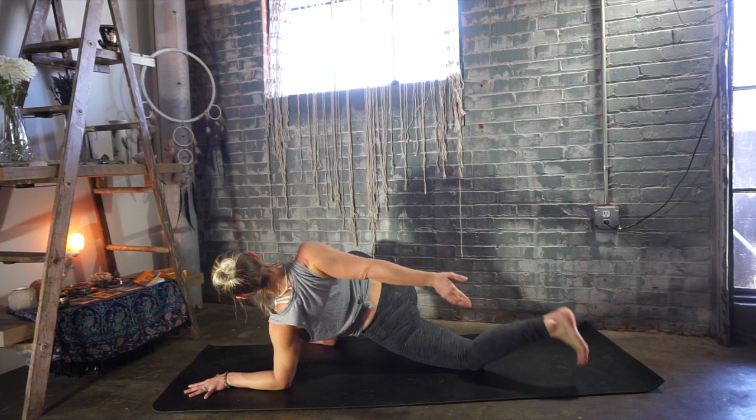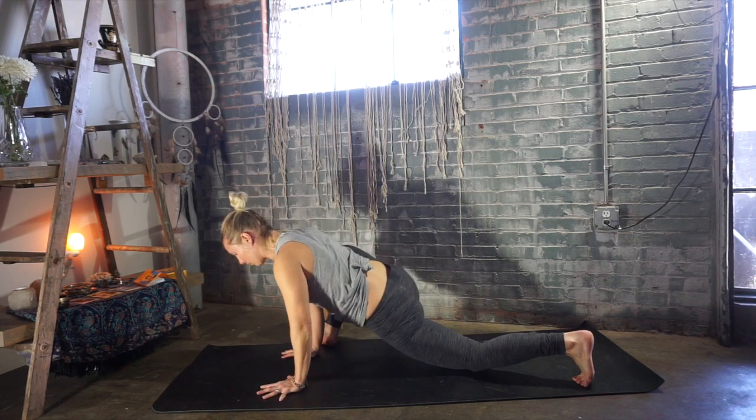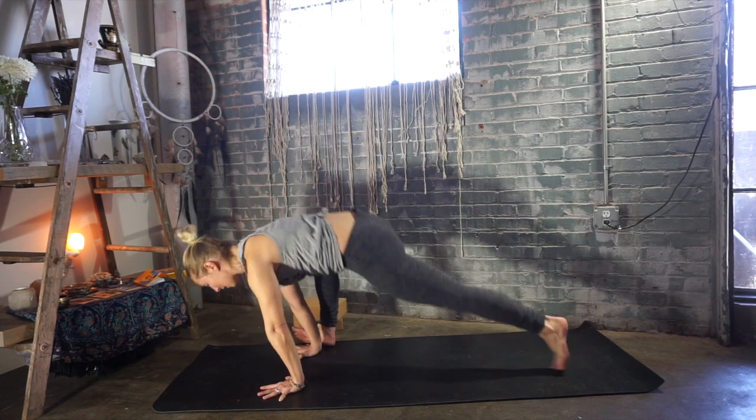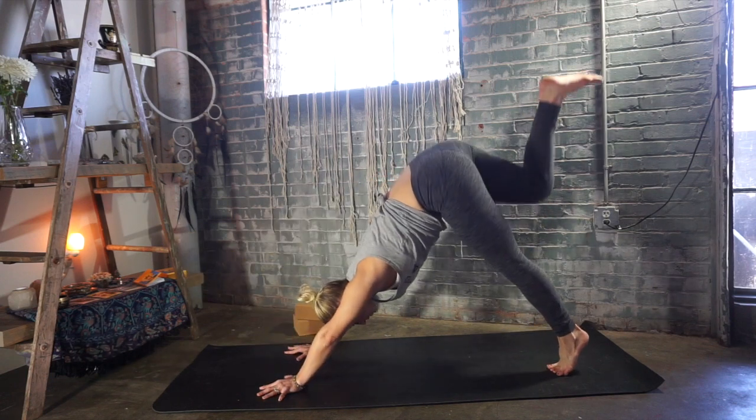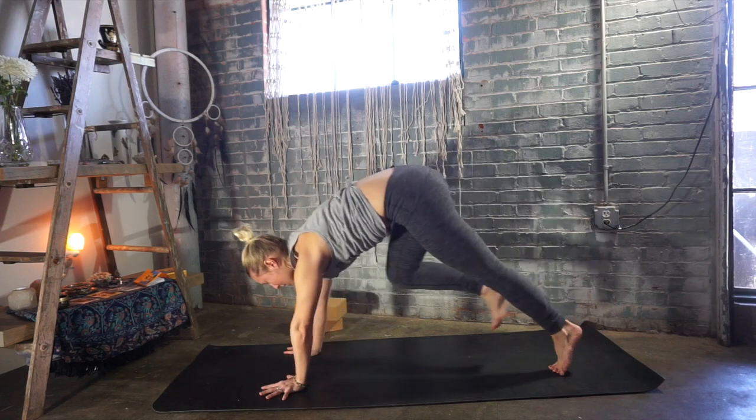Rolling your shoulders back and finding that space beyond the limbs, beyond the body, and expanding into that space. Take another big inhalation. If you have that back foot, slowly release it. Bring your right arm all the way up and over, hand underneath your shoulder. Bring your left hand underneath your shoulder. Tuck the back toes, pick up your back knee. Three-legged dog — lift your right leg up towards the sky. Exhale, step your right foot all the way forward between your hands.